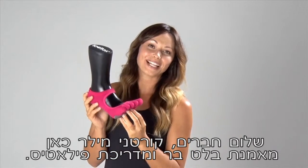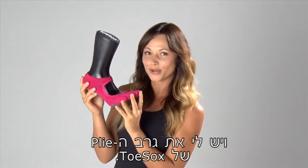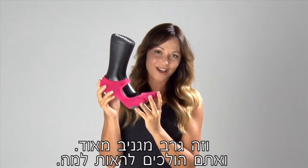Hi guys, Courtney Miller here, ballet bar instructor and Pilates trainer, and I have with me the Plié from Toe Socks. This is an awesome sock and I'll tell you why.